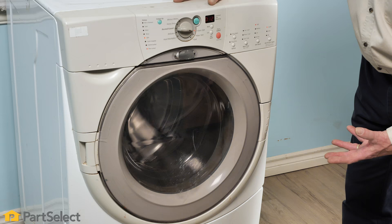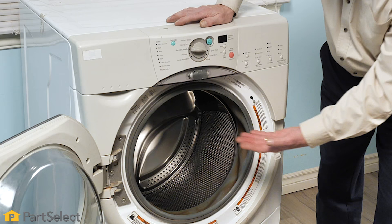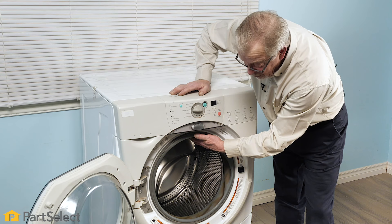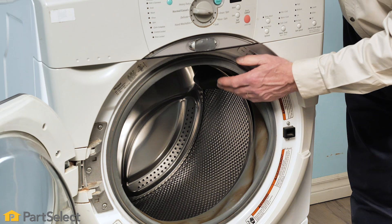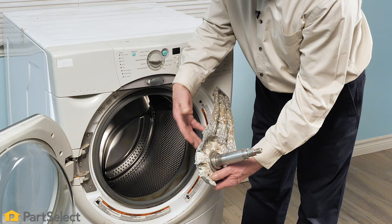You can obviously hear this loud racket, and you may also see that the inner basket appears to be a little out of round. If this washer continues to operate in this manner, it will cause irreparable damage to the machine. If you suspect a bad tub support, open the door, reach in, and hold onto the front edge of that inner basket — there should be no movement or very little movement up and down. If you get excessive movement with the inner basket, you either have a completely destroyed set of rear bearings or the tub support is fractured and will need to be replaced.